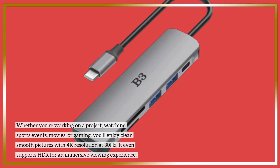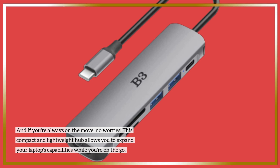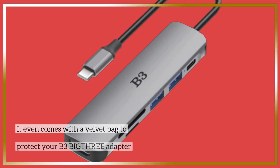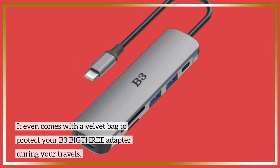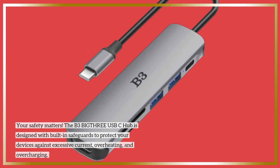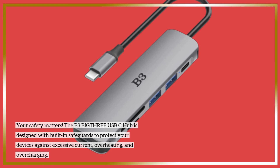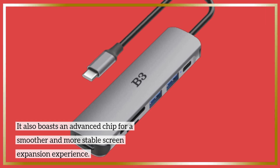It even supports HDR for an immersive viewing experience. And if you're always on the move, no worries. This compact and lightweight hub allows you to expand your laptop's capabilities while you're on the go. It even comes with a velvet bag to protect your B3 BIG-THRE adapter during your travels. The B3 BIG-THRE USB-C hub is designed with built-in safeguards to protect your devices against excessive current, overheating, and overcharging. It also boasts an advanced chip for a smoother and more stable screen expansion experience.